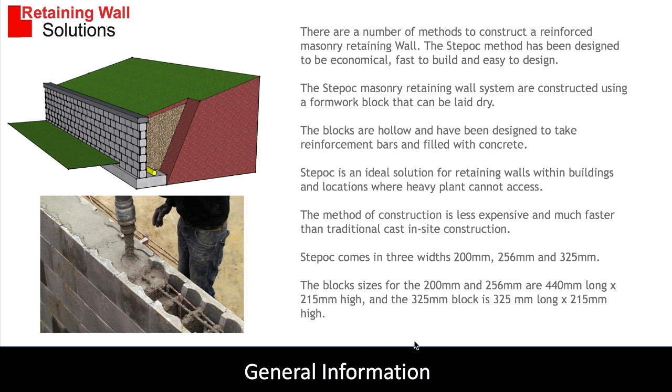The blocks come in various sizes: 200mm, 256, and 440. This particular design uses step-ock blocks.